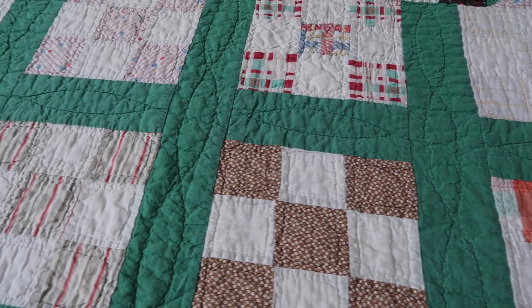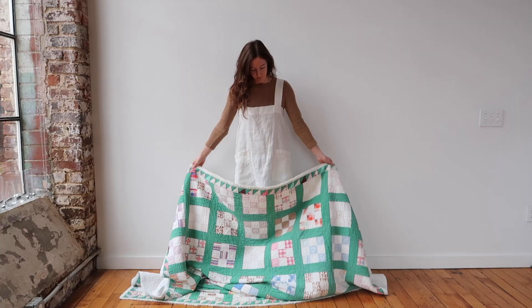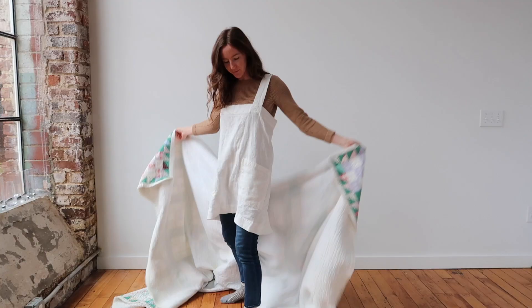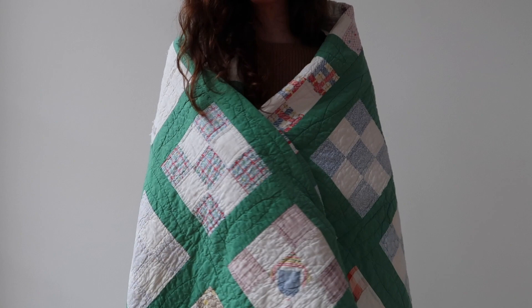Here is the quilt I'm using for today's video — it's so beautiful. I love the green grid and the nine-patch quilt block pattern. To me it feels so fresh and springy, and it's a lighter weight quilt, so it will transition well between seasons.